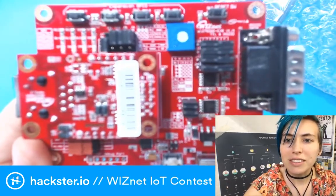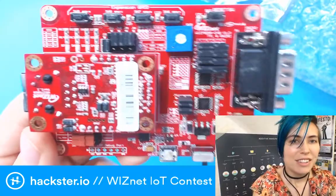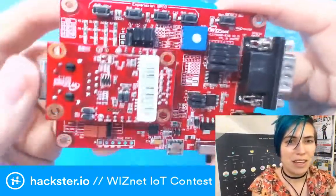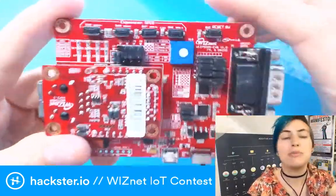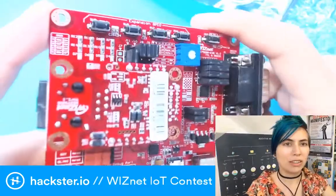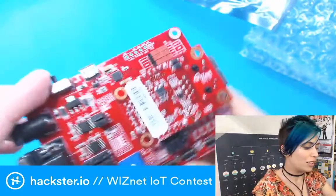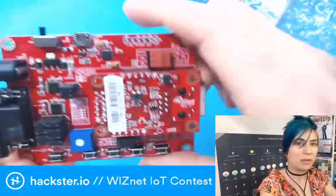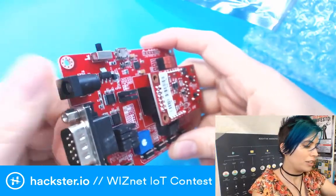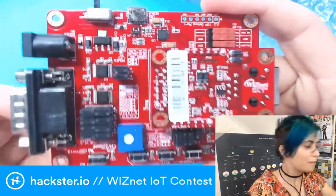There are four GPIOs available to the user, and also a potentiometer that you can mess with. These are for testing to make sure that your code is working correctly, even without having to hook up a bunch of stuff to it. On the back it's pretty blank — you've got your Ethernet connection here and your serial connection over here, and you can also use a barrel jack to provide power.